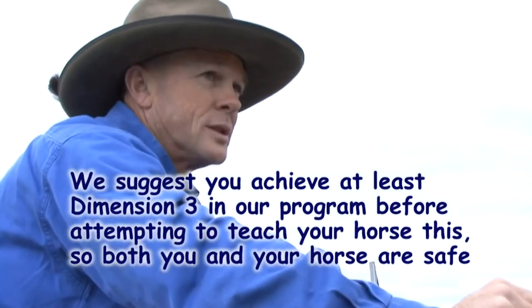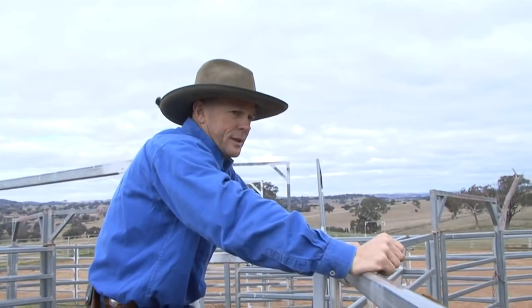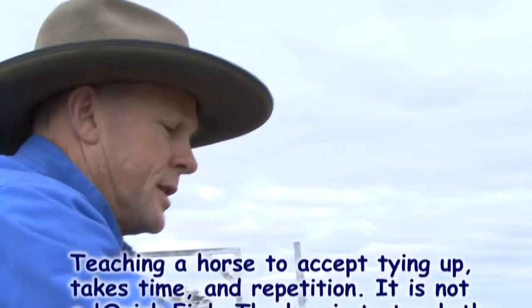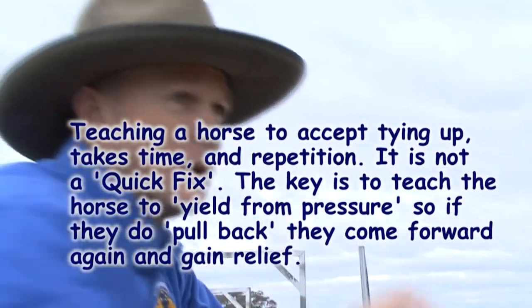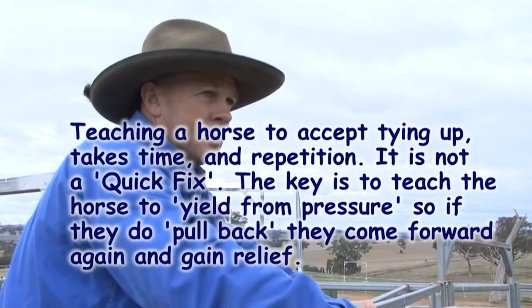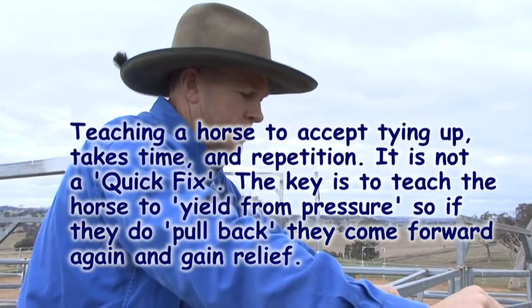You can't tie this horse up and leave it. Don't leave it tied on the float or anything like that because all hell will break loose — and this is not a quick fix. This takes time. I would leave her for today, do this again tomorrow, the next day and the next day. Then start leaving her wrapped like this, maybe one more wrap, move away a bit, come back, gradually building up from one minute to two minutes, three minutes, five minutes, ten minutes — progressively expanding that comfort zone.